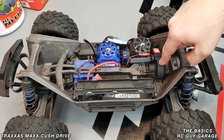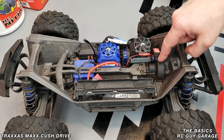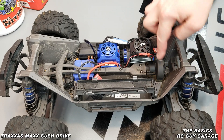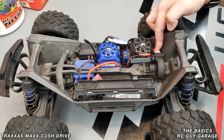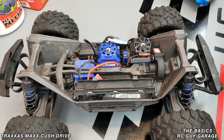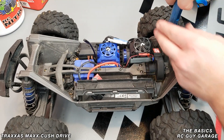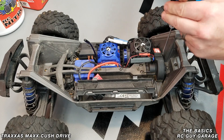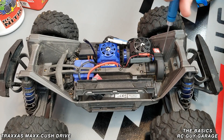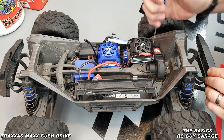There's a large open gap right here between the pinion cover — this is the pinion cover — and this is technically the spur gear, or cush drive portion of the vehicle. To take these two pieces off and remove the pinion cover, it's just two screws, one right there and one right there, and those take a 2.5 millimeter hex driver.